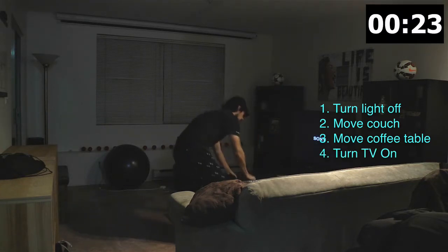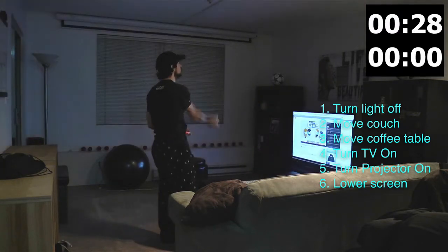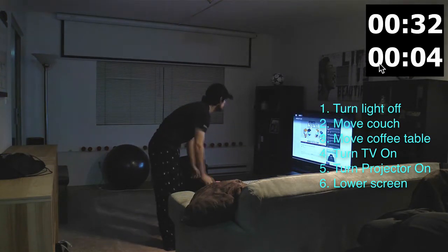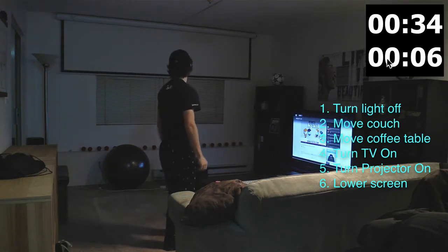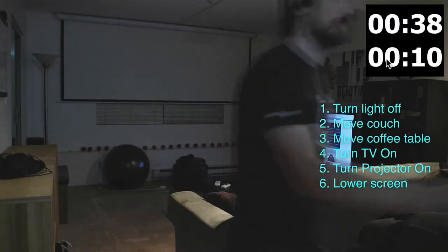Turn on the TV. The TV is connected to the Mac mini, which is connected to the projector. Turn on the projector, lower the screen. Look at how long the screen is going to take to come down — I'm gonna tell you right now, it's gonna take 17 seconds. What am I doing right now?